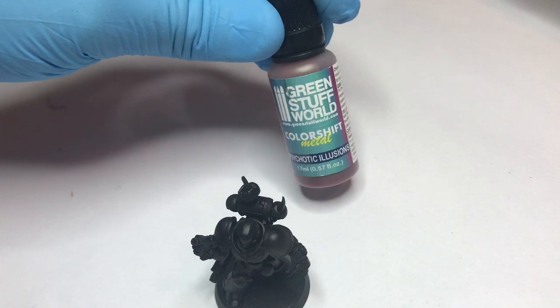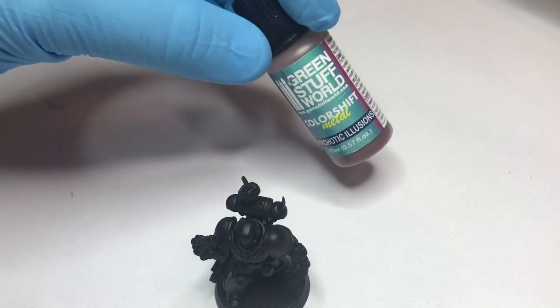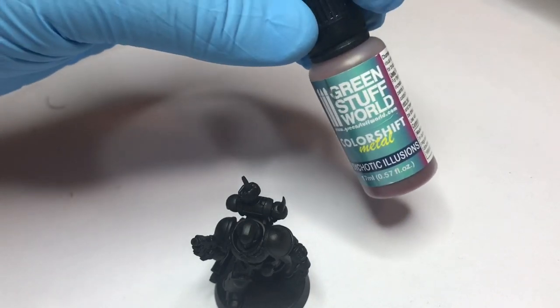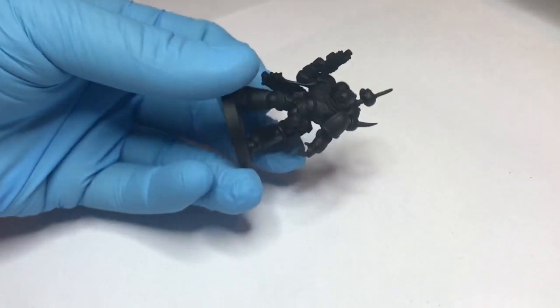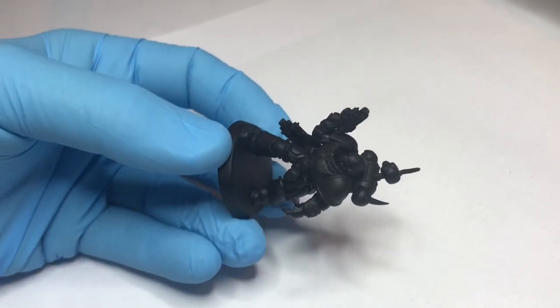Then we're going to apply the color shift paint with an airbrush. For those who ask, I don't think you can use it with a brush — I haven't succeeded. If anyone has, please comment below. We're going to give the model three layers in total and let it dry between the layers.